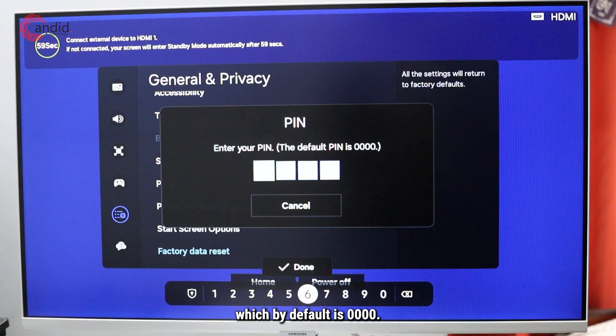The PIN is zero zero zero zero by default, but if you've changed it since you bought the smart monitor you can enter it here. After that, confirm that you want to reset your Samsung smart TV and you'll be good to go.